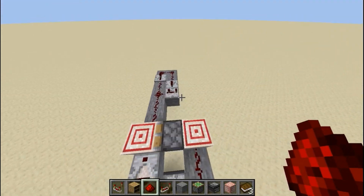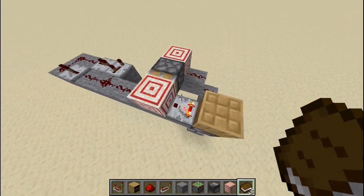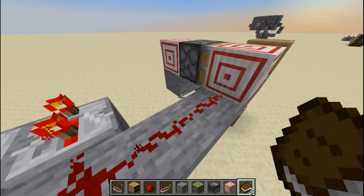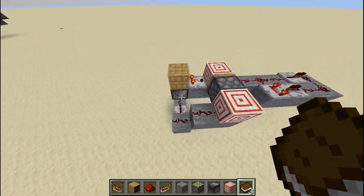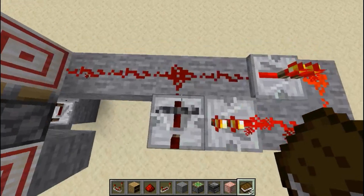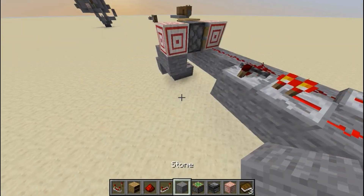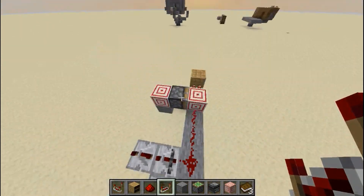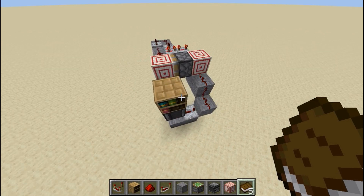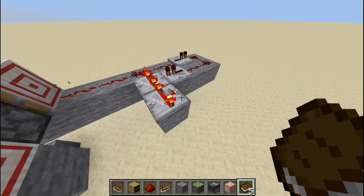Connect those two up with redstone. Now if you put a book in slot one or two nothing happens because the redstone can't reach it, but put it in three and you get an output. You might notice it flickered off and then on — that flicker-off happens so that if you interact with a slot that gives a higher output, it'll turn off first and then lock off using the repeaters. To avoid that, put another repeater on four ticks at the output.